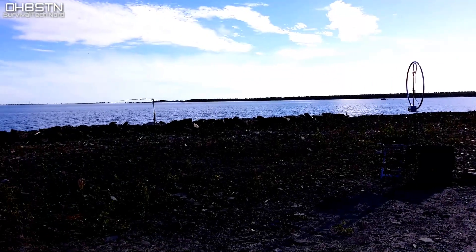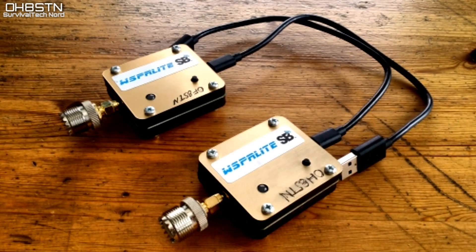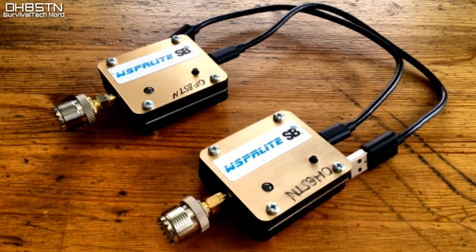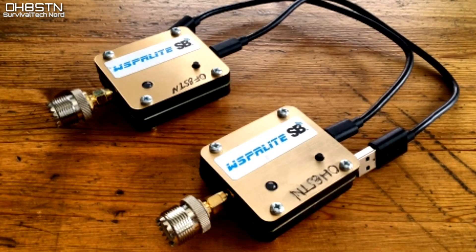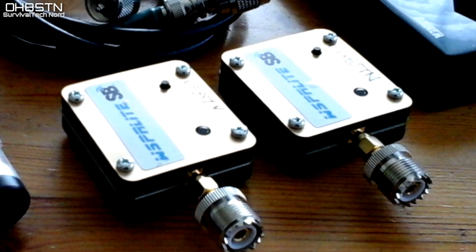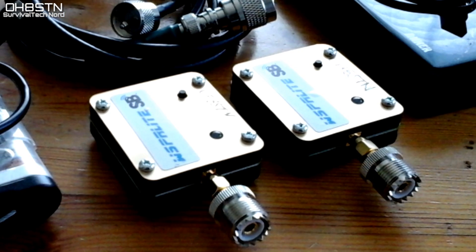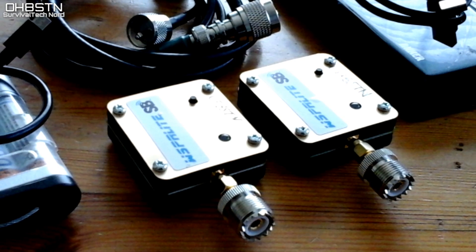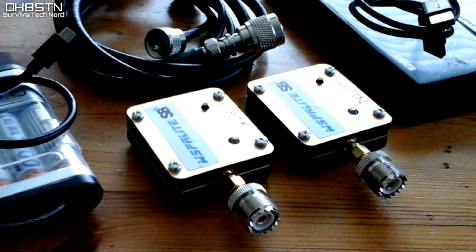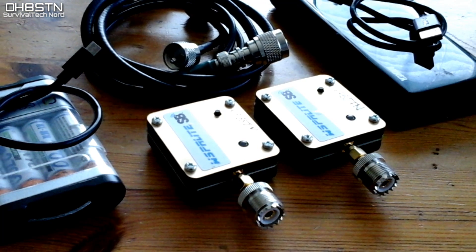To deliver repeatable, consistent results and get valid data from our comparisons, we need to put the antennas up in the same place at the same time and run two Whisper Lights simultaneously. This methodology requires doubling up on everything: two Whisper Lights, two power banks, two USB cables, two coaxial cables for the antennas, and of course two different callsigns.